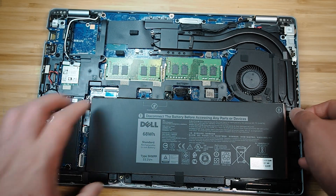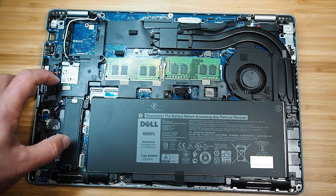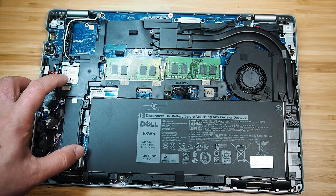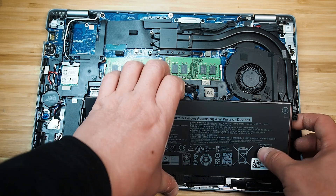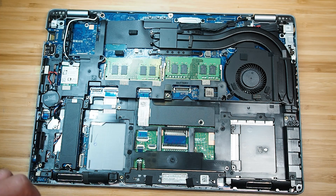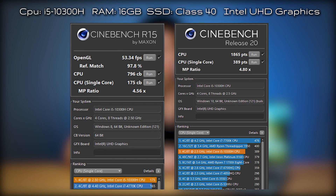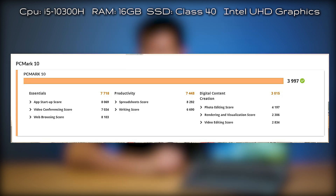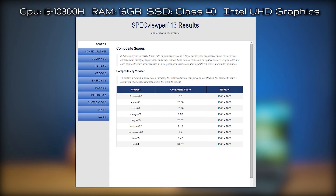There are two SODIMM RAM slots which are upgradeable. There's a Wi-Fi card, a WWAN card slot, and a smart card reader location if that option is configured. I performed benchmarks for the 5411 — results for PassMark, Cinebench R15 and R20, PC Mark 10, 3DMark, and SPECviewperf are displayed on screen.